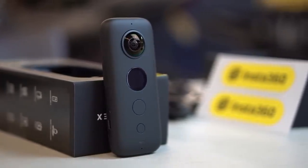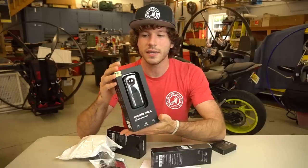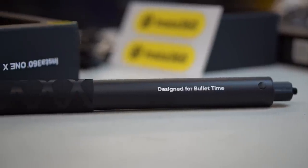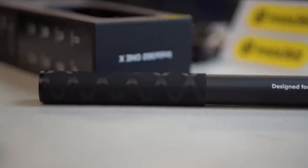As the name implies, it's a 360 degree camera. Full disclosure before we get into it: the guys at Insta360 reached out to me, asked if I wanted the camera. They sent it over along with this Aviation Sky Bundle all for free, and in exchange I'm making this video about it.